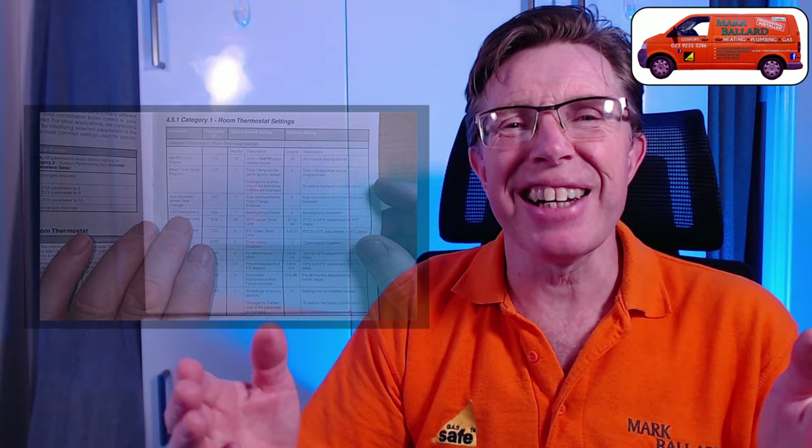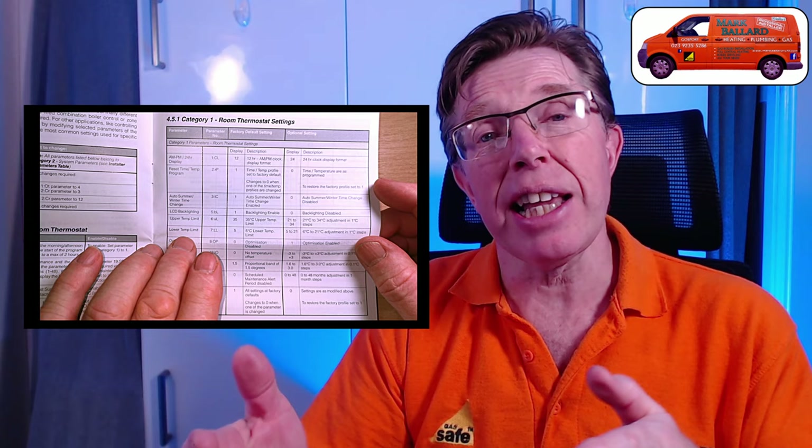Stick around to the end of the video and I'm going to go through the additional parameters on this programmer. They allow you to change things like the clock from a 12-hour to a 24-hour clock. You can change the upper and lower temperature limits. You can turn optimum start on and off, also the service reminder on and off, and a whole bunch of other settings too.